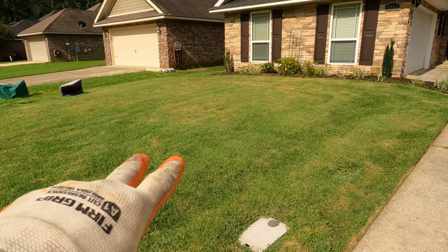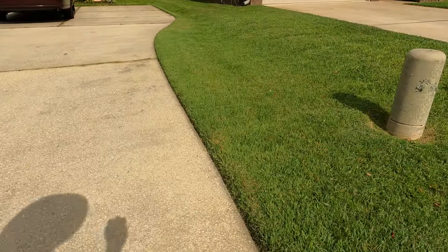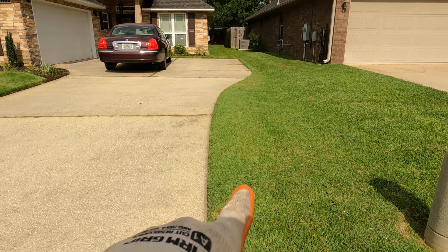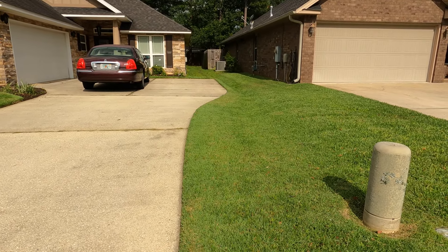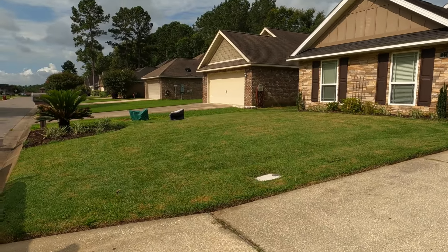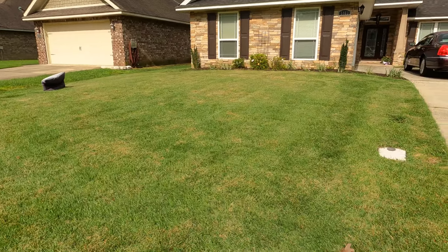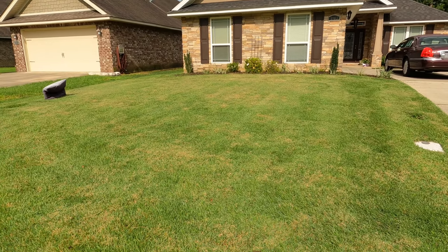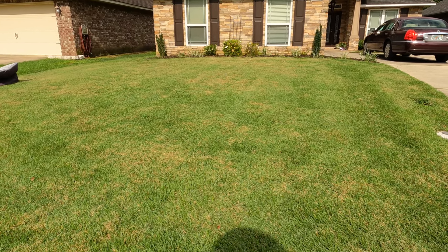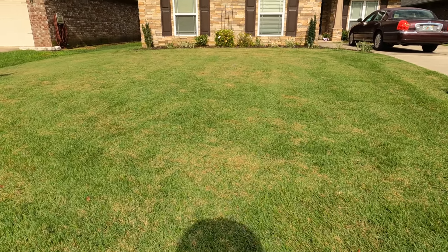We'll start gradually bringing the blades down. This is supposed to look like the neighbor's lawn right here — you can tell the neighbor has actually been taking care of this pretty much weekly, or every few days to be honest. It's growing like crazy right now. But this grass on this side has been cut way too high. We have brand new mower blades — it's just that this type of grass grows so fast you either have to bag it or cut it at least weekly and get it down low.